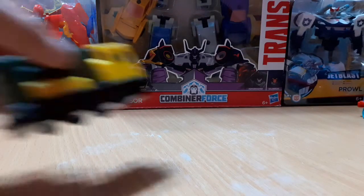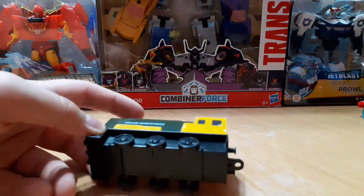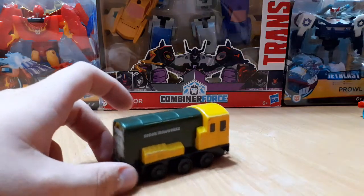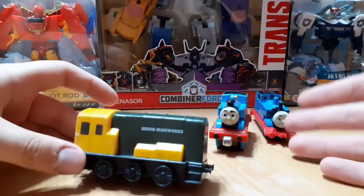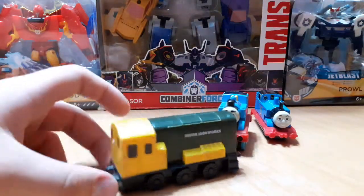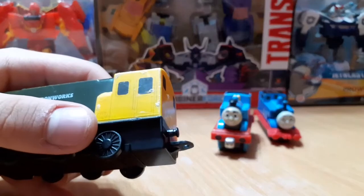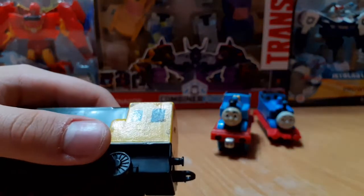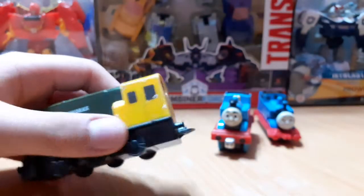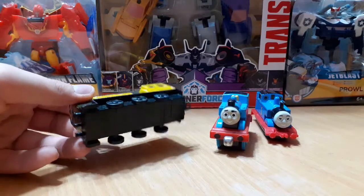The other model I got a while back was this Egmont Airy. Now these Egmont models are kind of like Take-Along and Take-n-Play, and also like Erdo — they're made of plastic and they fit on that track. These guys do actually connect to Adventures, but I need to file down the coupling on the back because it was kind of thick and it would damage the couplings of the Adventures models. That's why I filed that piece down.